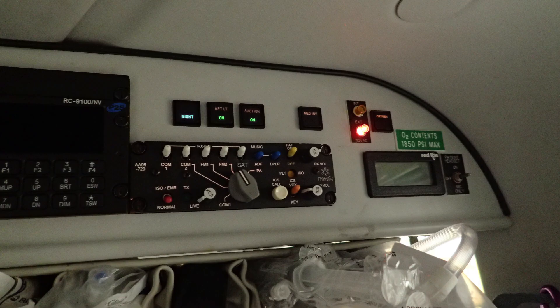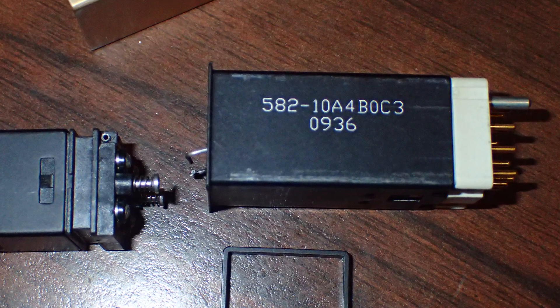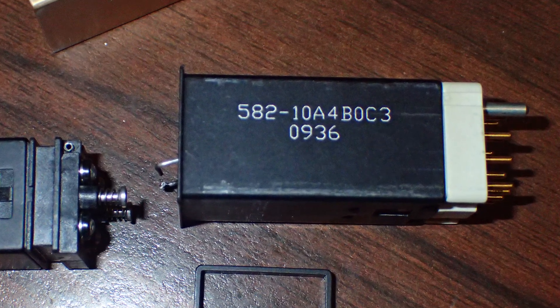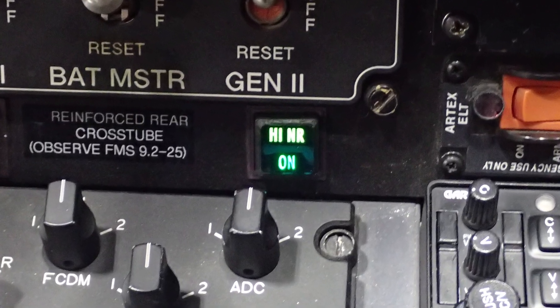I've only run into this a handful of times over a long time. If you have the problem I had, all you need is the switch module — this black piece on the right. Not crazy complicated, but I had to call a guy because I totally forgot how to change these things, so I just wanted to make a quick video.